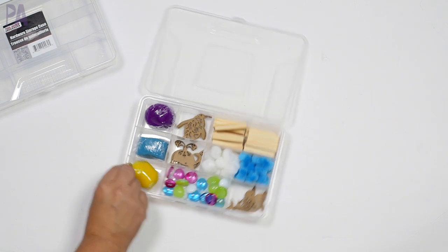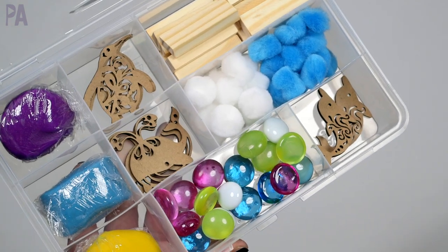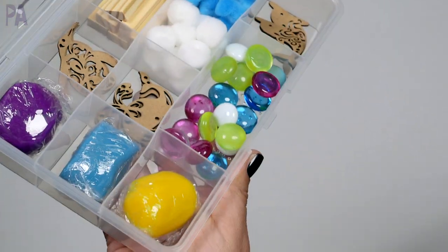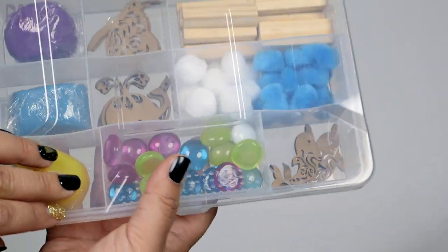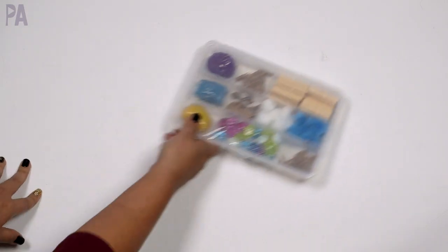So this would be my first box. We've got the dough, the little cutouts, some jewels to play with, some fuzzy pom-poms for a sensory component, and some blocks to build with. I think this would make a really great invitation to play. Let's do another one because I'm on a roll, and I want to give you even more ideas.